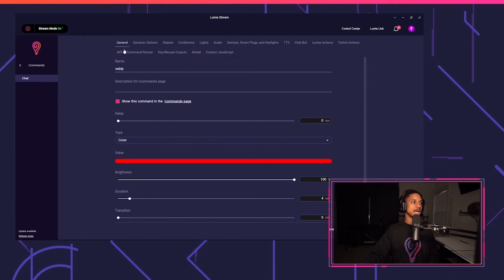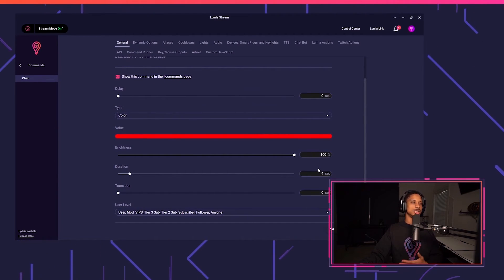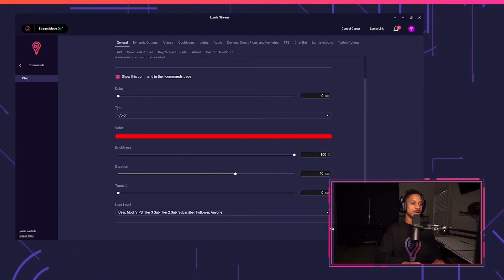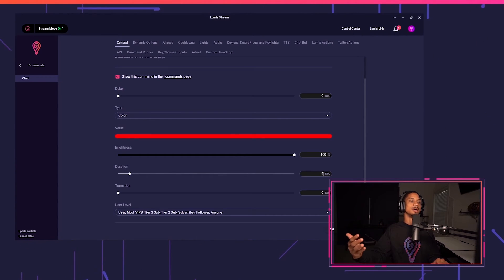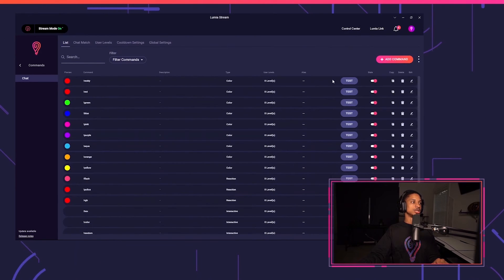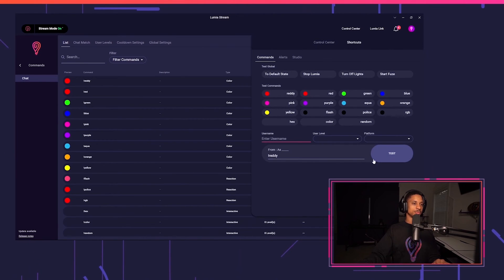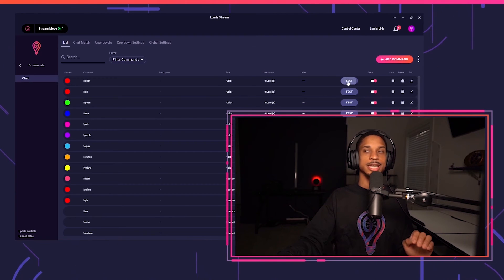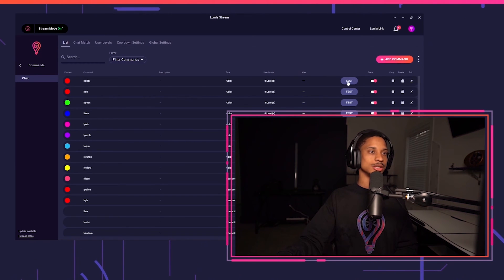Next, I'll go back to the General tab and make sure my duration is correct. I have this set to 4 seconds, which is fine for me, but you can change the duration to any value you want — even 40 seconds is valid. Just know that after the duration is over, it will hit the End tab, which reverts my lights back. I'll press Apply, then Refresh. Now if I go to my chat commands and type in "ready" and test it out — there we go, it flashed red for 4 seconds and then turned off. Perfect.